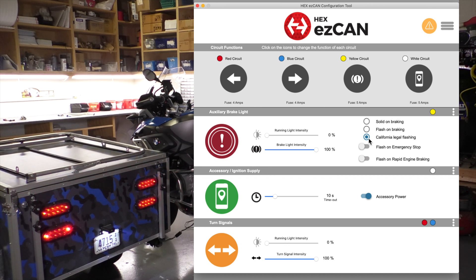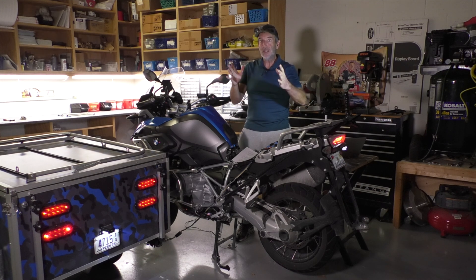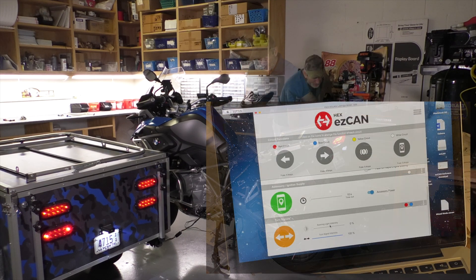The other thing is that you can set these up to flash on an emergency stop or flash on rapid engine braking. I think that's really useful, because some of the tensest situations on the highway is when you see something slowing down in front of you, you slow down, and the person behind you isn't paying attention. Flashing those rear lights on sudden deceleration gives them more of a heads up — maybe it gets their attention.